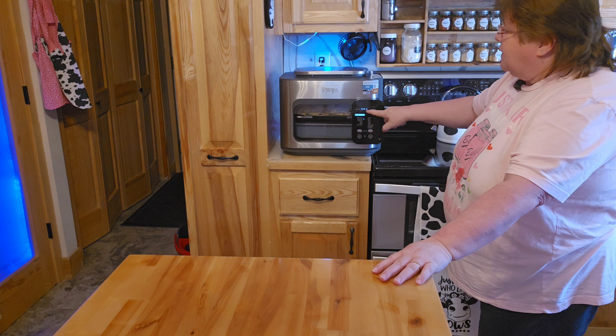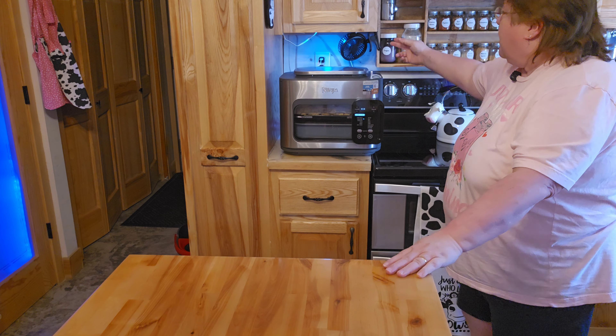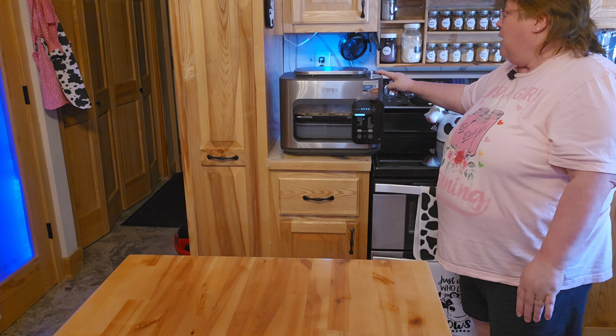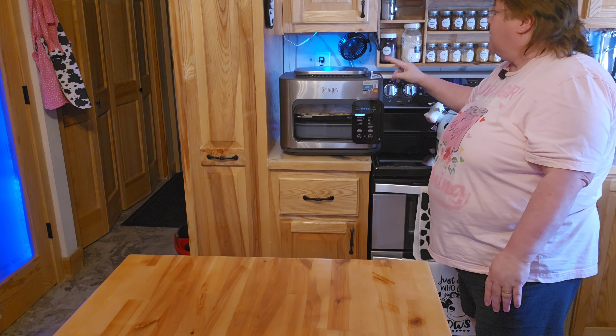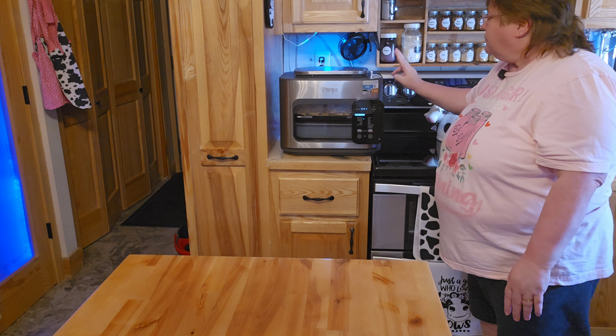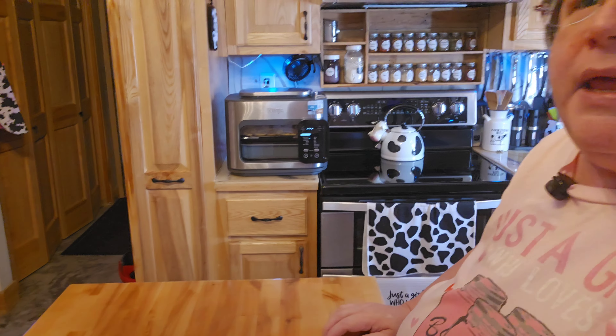What happens is these lines will line up for a little bit until this heats up on the inside. Meanwhile, that fan — because the steam will come out — it'll go underneath here instead of into my cabinets. We'll get that going, and this will be hardly any time at all before this is ready.